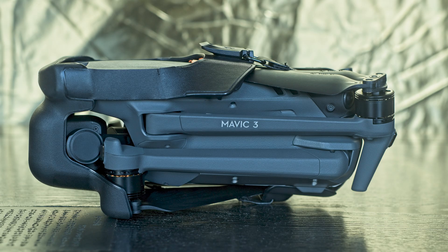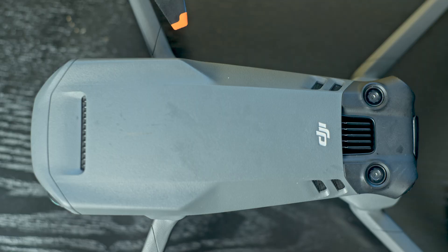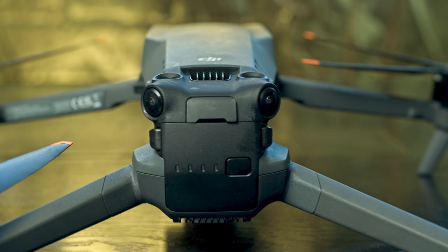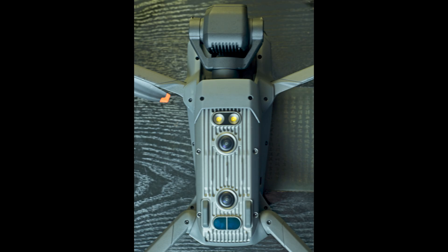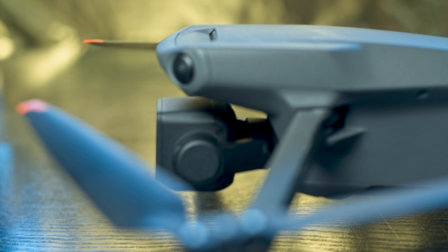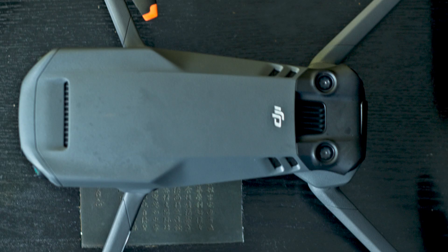Let's have a look at the sensors of the Mavic 3. There is a couple at the top facing upwards, a couple at the front and at the back facing slightly outwards, and a couple at the bottom facing down. So like in the R2S, no sensors at the sides — but the two at the front and back are claimed to have wide-angle vision and should therefore be able to cover obstacles at the side.